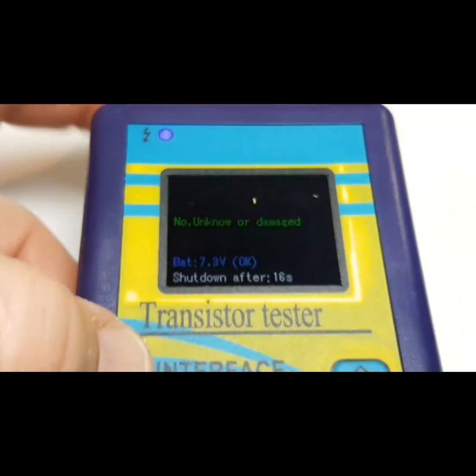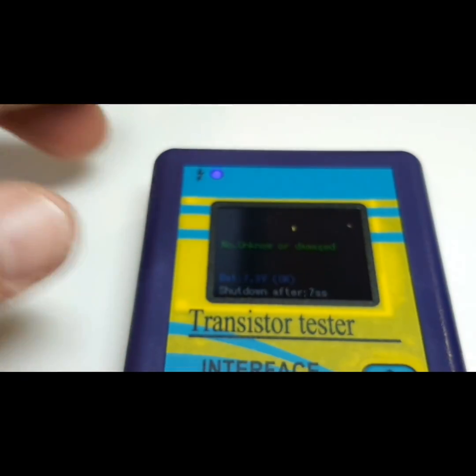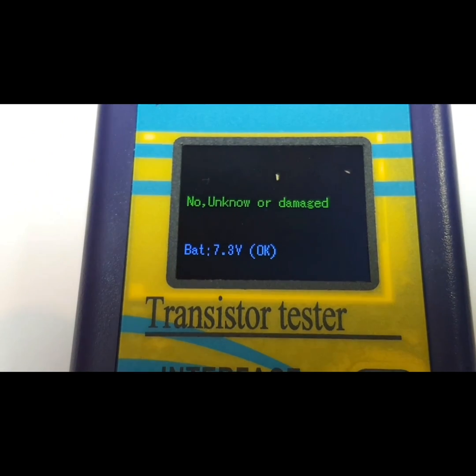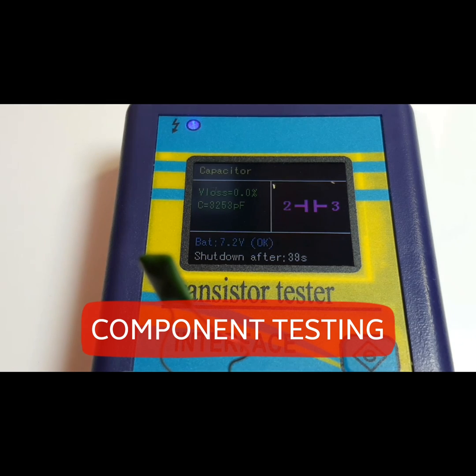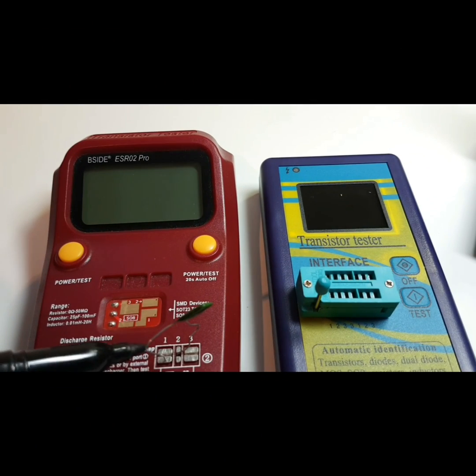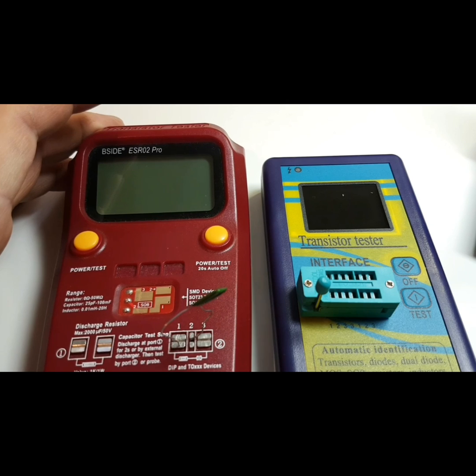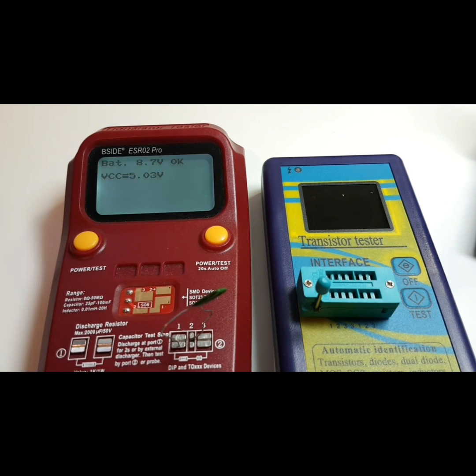There is a power button at the top left. Testing a capacitor rated at 3100 picofarads, the M328 reads 3253 picofarads — fairly close. You have both the SMD socket nodule and test leads as options. By comparison, turning on the B-side, it reads 3105 picofarads and gets there much faster. The B-side was a little more accurate in this case.